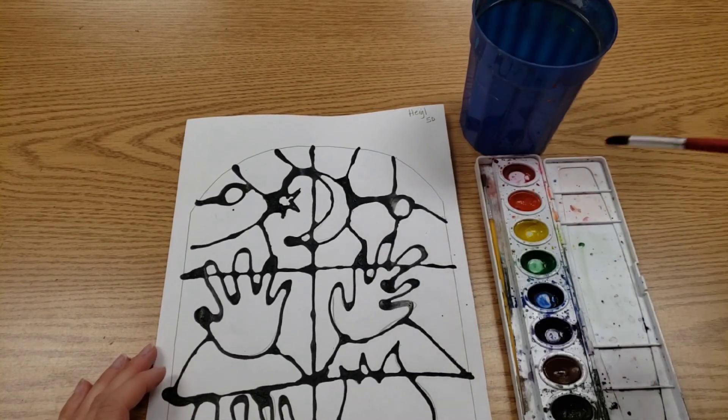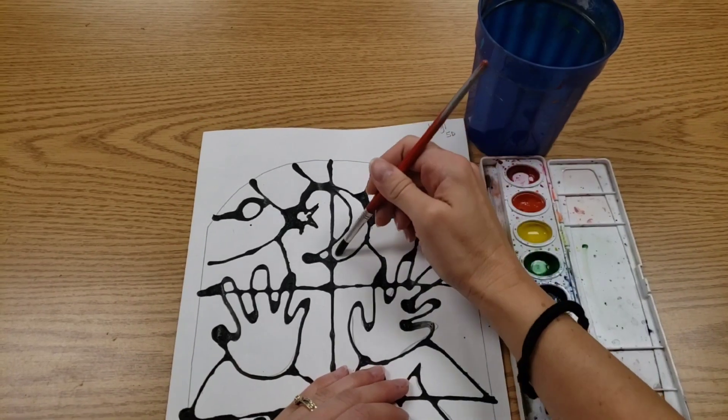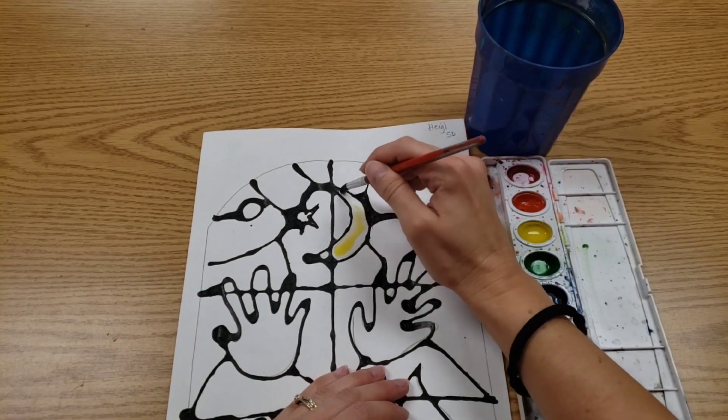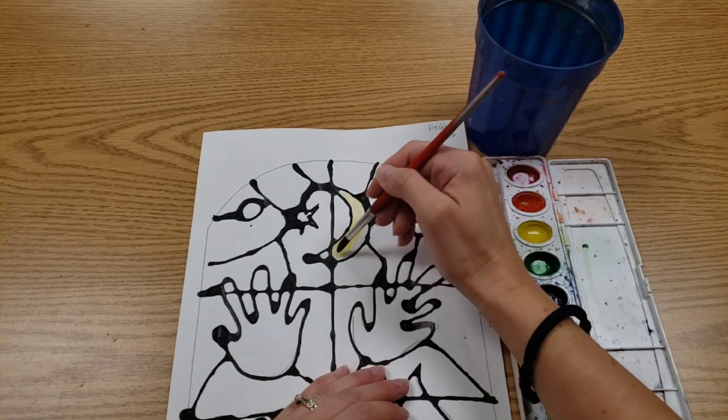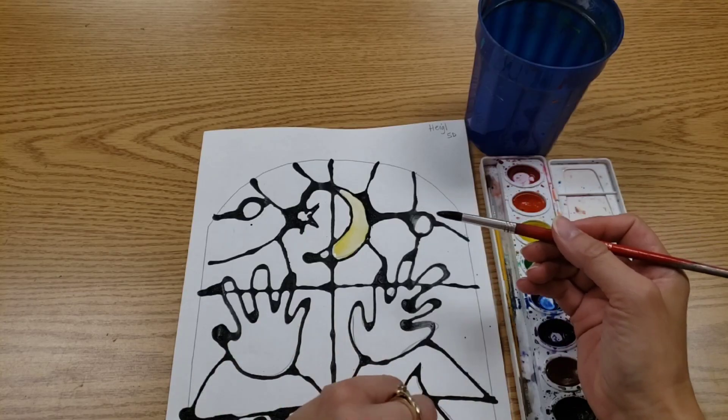Remember, water is your friend. It's good to make a little puddle. Stir the puddle up and then we're painting gently inside the lines. We're not trying to press down hard. This metal should never touch your paper.